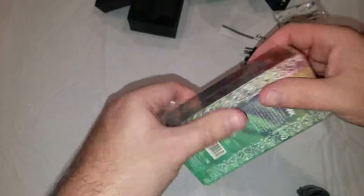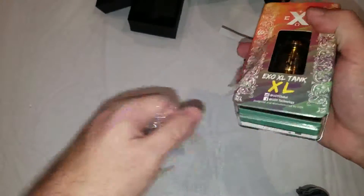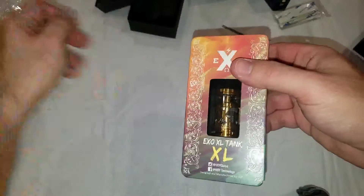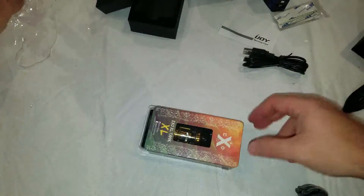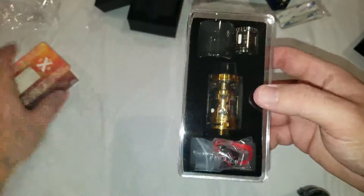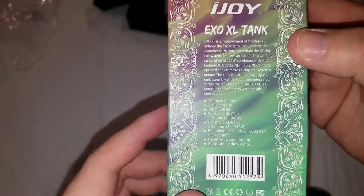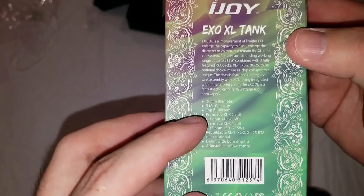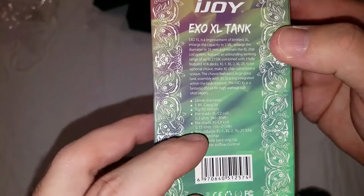There we go. Comes in the same kind of box. Let's take a quick look at the specs. 26 millimeter, 5 milliliter capacity, top fill system. Comes with a pre-made XL-C2 coil at 0.3 ohm and a pre-made XL-C4 coil at 0.15 ohm. Rebuildable deck optional — which is the two decks you saw in the RTA, the 2S and the XL2. The XL2 I believe is a dual post but one hole per post, and you can buy that one separate.